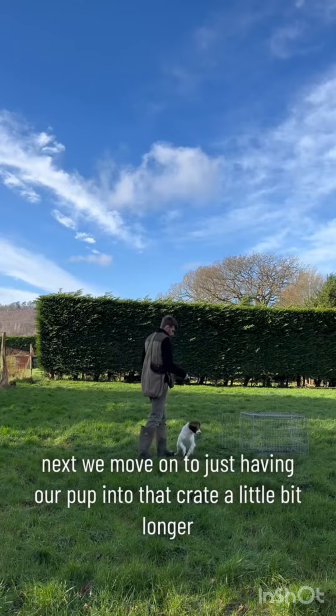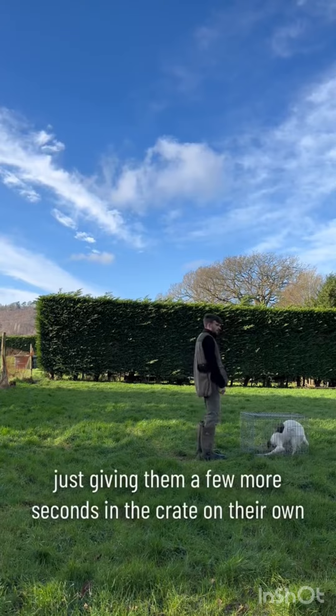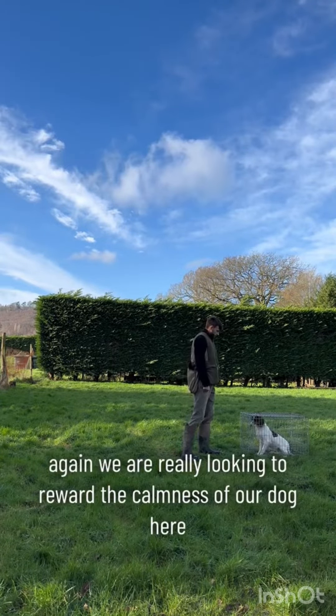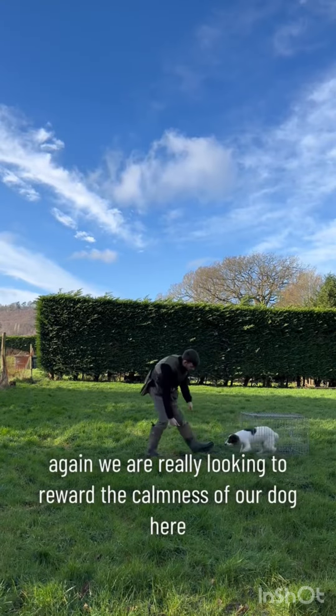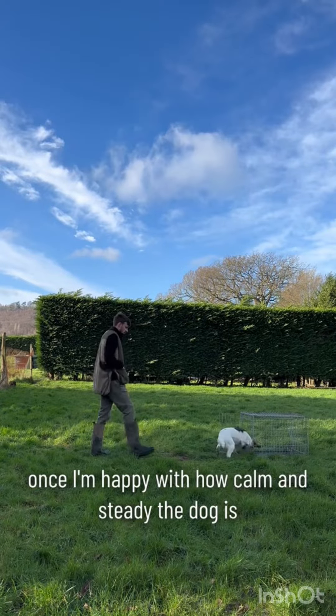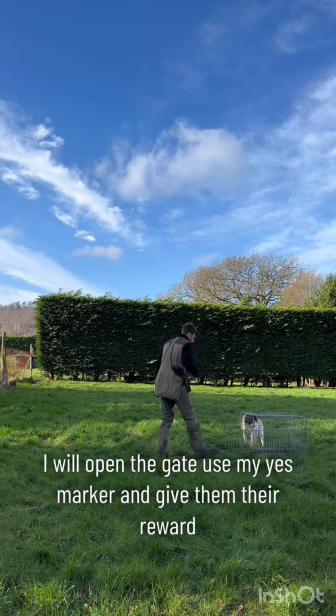Next we move on to having our pup in the crate a little bit longer and locking the door behind them, giving them a few more seconds in the crate on their own. We are really looking to reward the calmness of our dog here. Once I'm happy with how calm and steady the dog is, I will open the gate, use my 'yes' marker, and give them their reward.